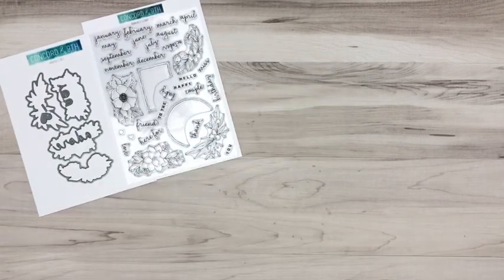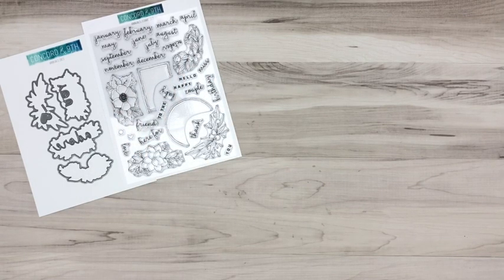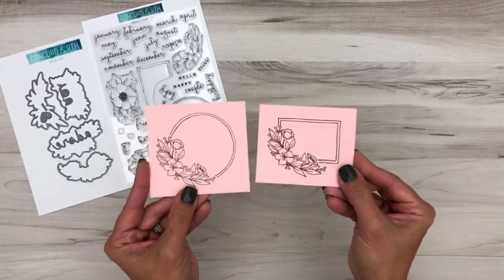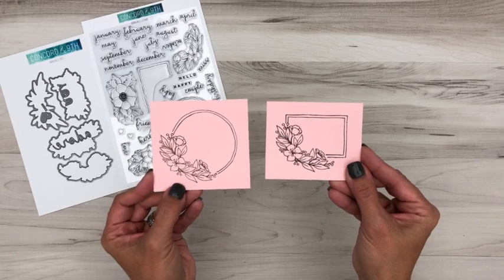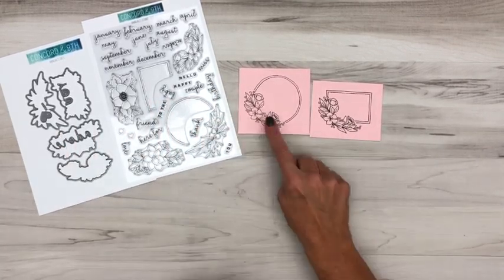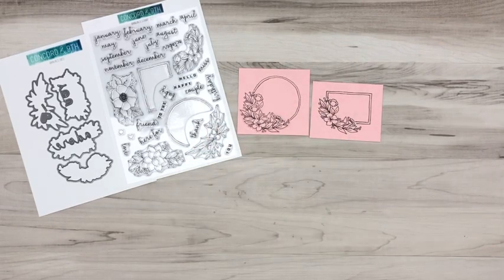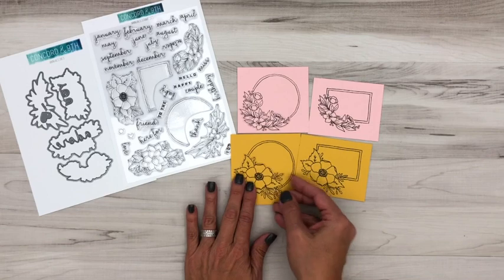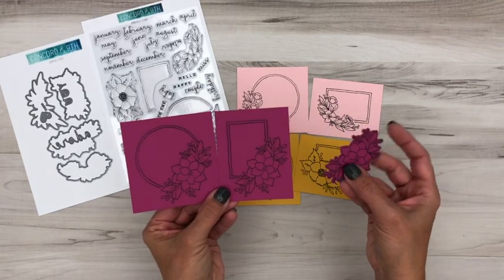Let me show you all that this stamp set can do. You've got all of the months, two frames, and all of these beautiful floral sprays. The frames have an open spot so that you can stamp these floral sprays right inside them. Here's what one spray looks like with the circle frame and then the rectangle frame. You also have a coordinating die that will die-cut these sprays, and you can pop them up to give a little dimension. We've provided four different sprays so they can be seasonal or you can mix and match and use them anytime.